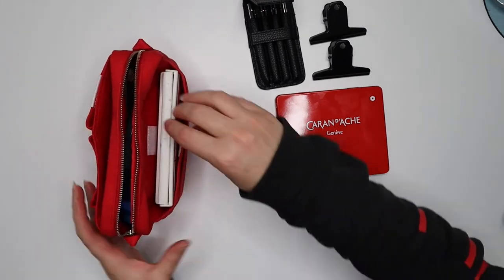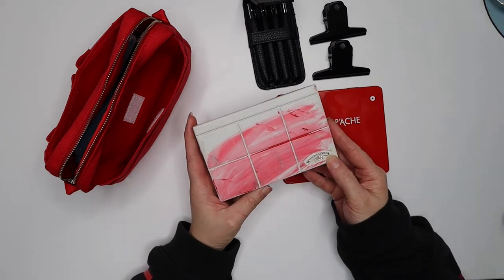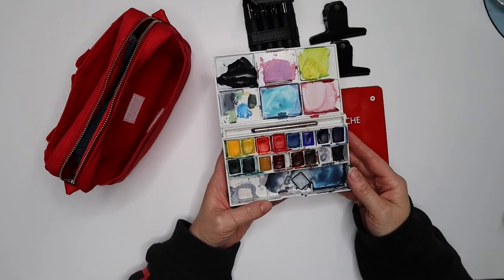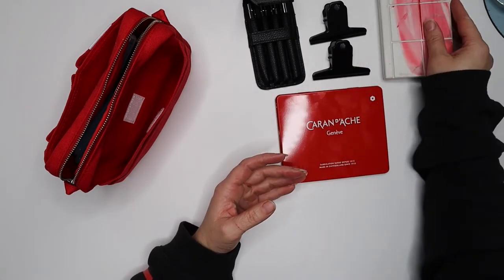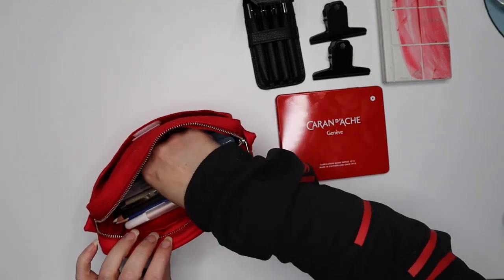In the back I've got my watercolor set, which is a Winsor & Newton watercolor set. I've used it quite a bit so it's a little messy — I need to give it a good wipe and clean out so it's ready before I head off.